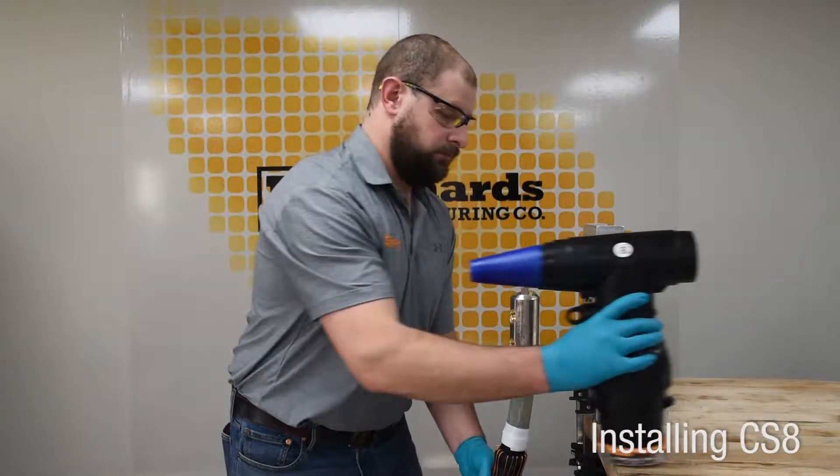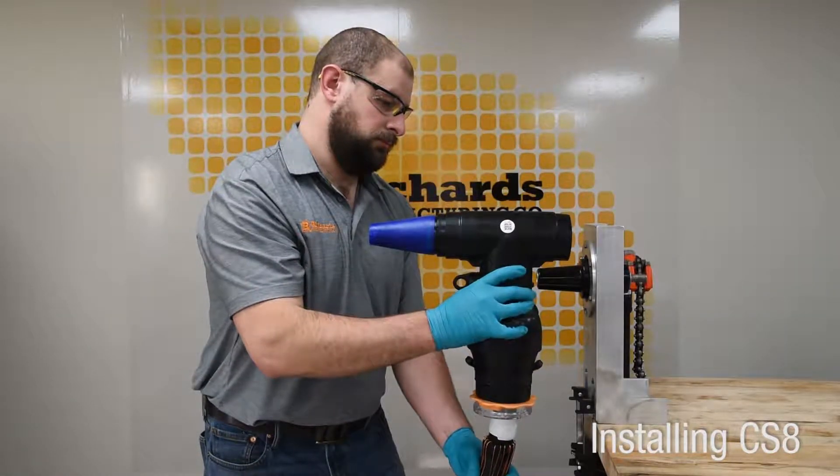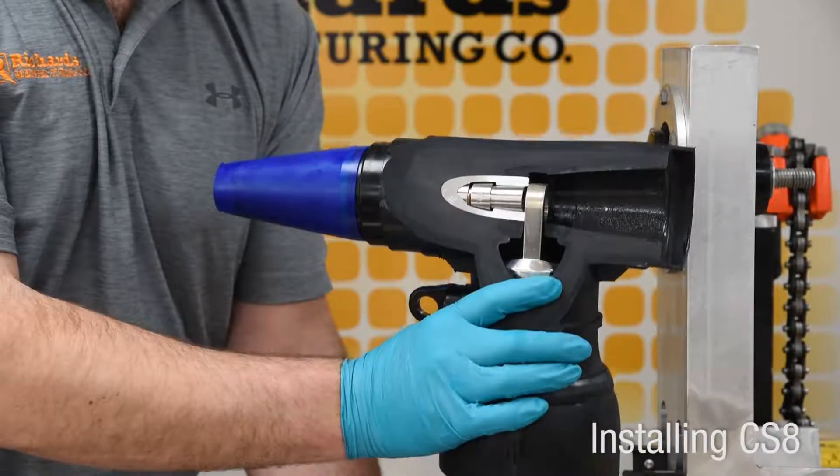Install the CS8 onto the cable until the lug is fully seated within the housing. A cutaway view illustrates the full seated positioning of the lug spade inside the CS8 housing.